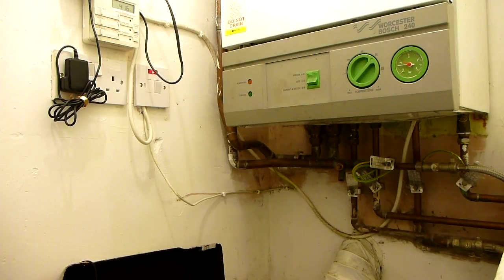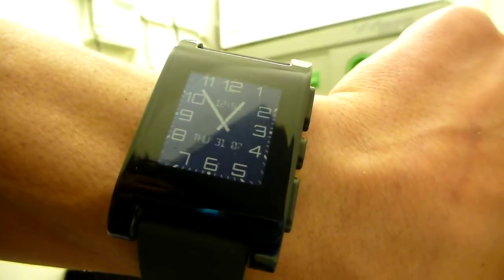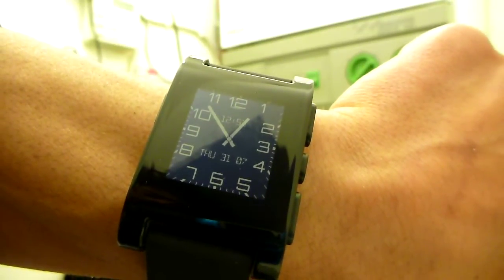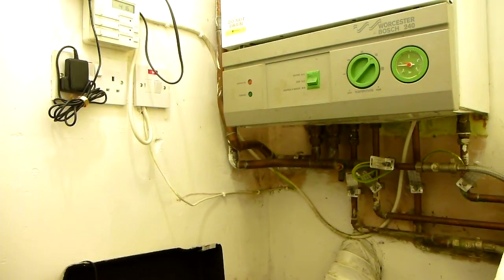Hello, once again I find myself in my closet with my old and not very trusty boiler. This time I'm armed with my Pebble smartwatch. Here's a heating demonstration with E1 CMS and the Packet Gen module, using Pebble Tasker and Tasker on my Android phone.